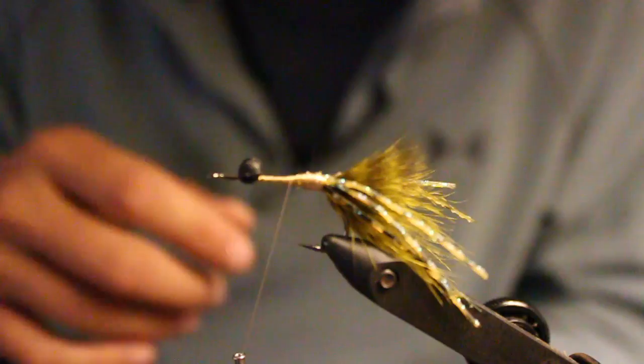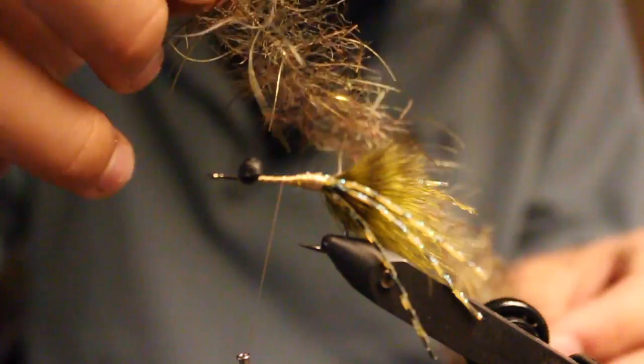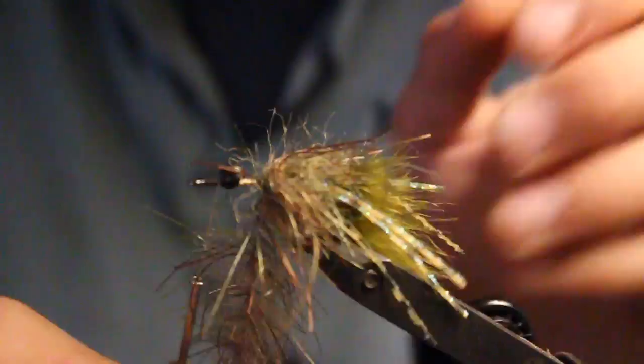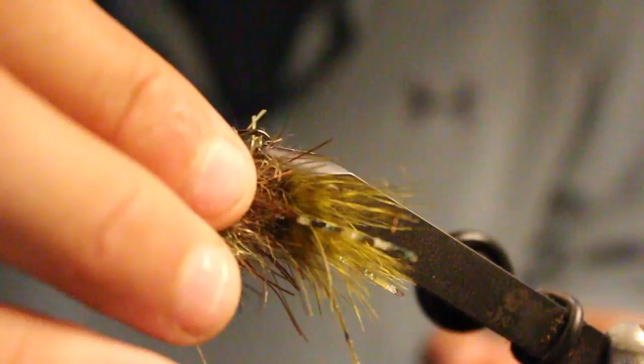I want to use this to match the hatch. We like olive because a lot of the crabs and shrimp we're seeing in the grass are all green. What I've got is this EP one-inch tarantula brush. I would tie this to match whatever crustacean — crab, shrimp, or whatever you've got going on in your area. What you don't want to do is wrap over the backside here because that's gonna prevent your fly from sitting flat — it's gonna want to turn as you strip it. You want it to stay nice and flat, so I don't wrap on the backside or on the side of the dumbbell.